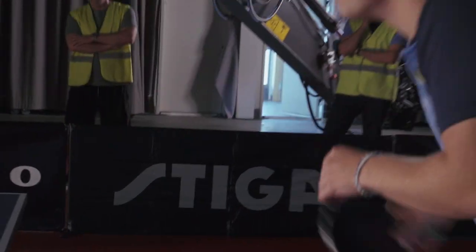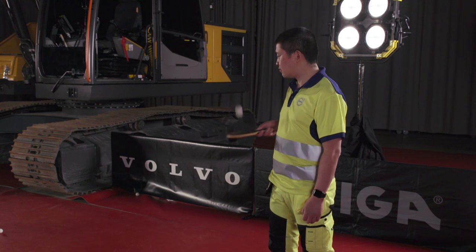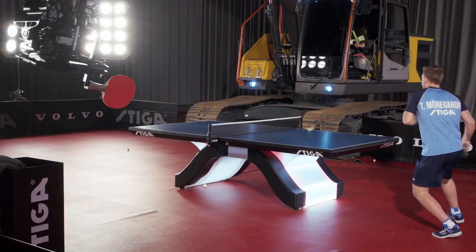It's a tough opponent. It has good range, good precision, and everything. The EC-220 and the table tennis champion — actually, it's a perfect match.